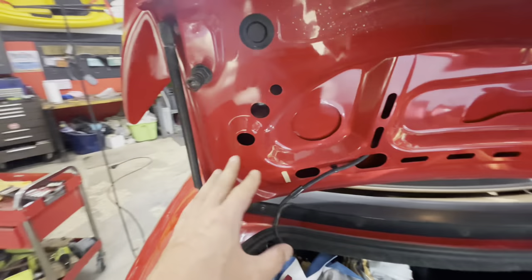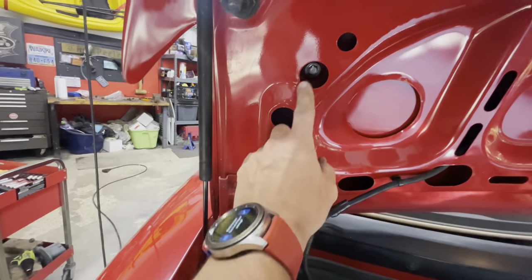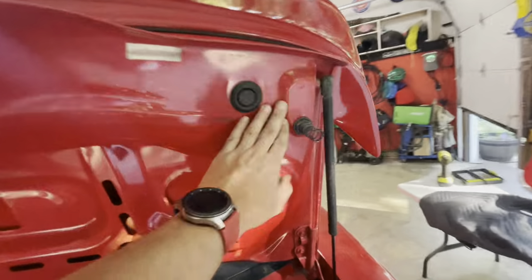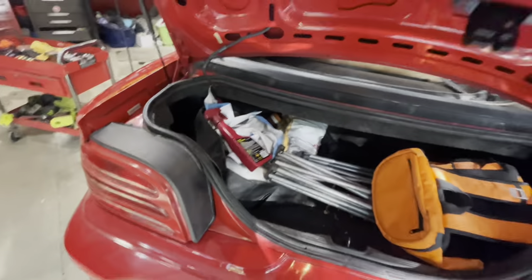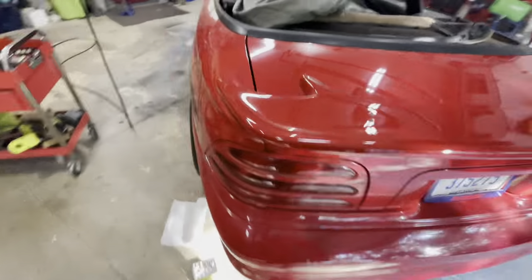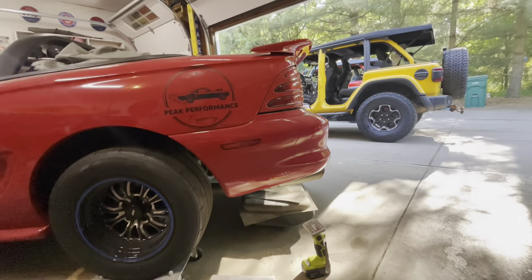All right, I got it all bolted back in. You want to make sure you don't over-tighten these because they're just going into fiberglass. You can see the nice little washers I put on these things - all good. It seems pretty tight. Lower it down by hand - that thing's not moving anywhere. Check it out - sick!